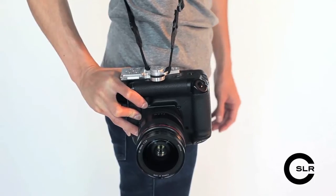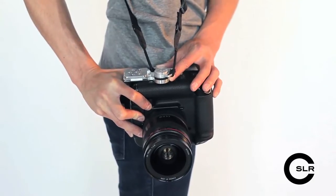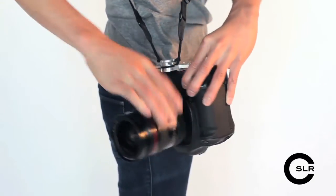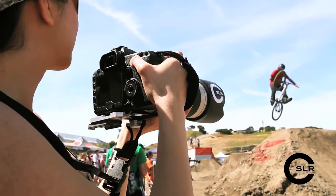Those using our C-Loop or other strap systems will also benefit from the improved mounting position, which helps balance the camera when it's hanging by your side. And for those who prefer to shoot with a hand grip, we've integrated a hand strap mounting point.